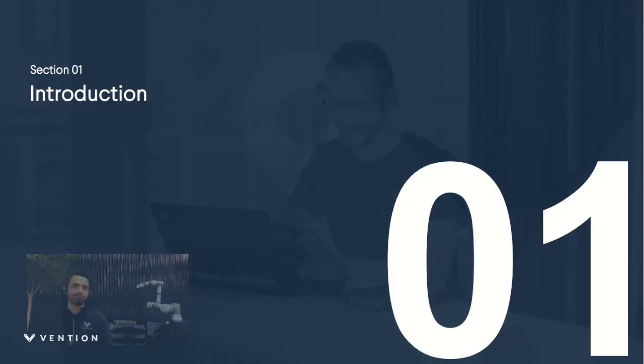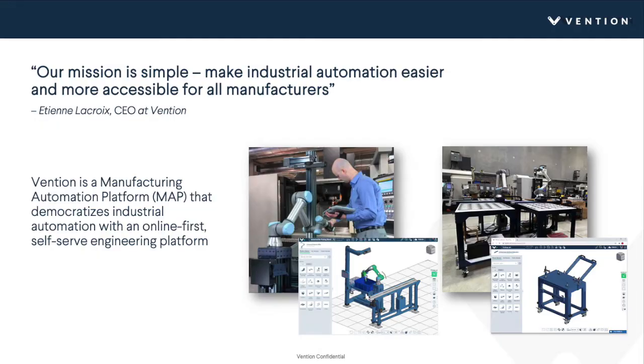Vention has been fortunate enough to help deploy hundreds if not thousands of universal robot cells, and we're going to show you a bit of those different projects. First, a bit more about Vention: our mission is to make industrial automation easier and more accessible for all manufacturers. We like to talk about Vention as a manufacturing automation platform — democratizing industrial automation with an online, self-serve engineering platform.